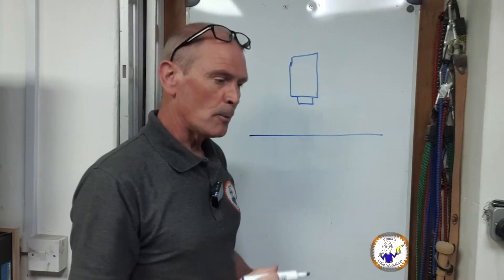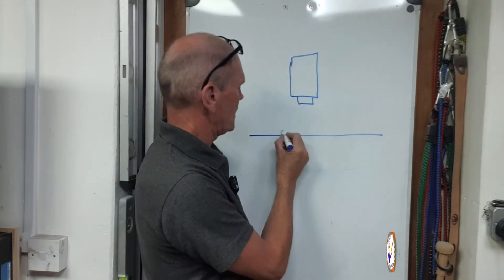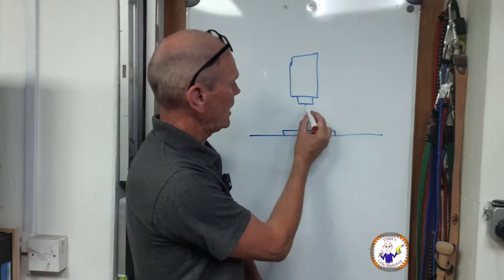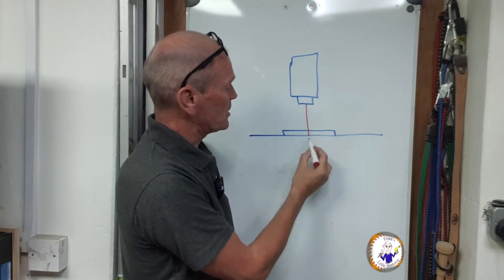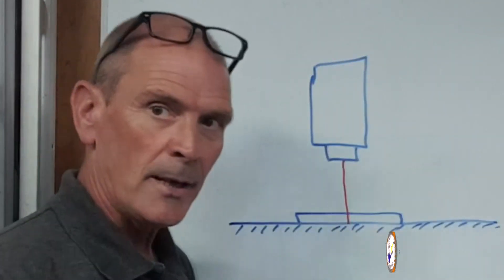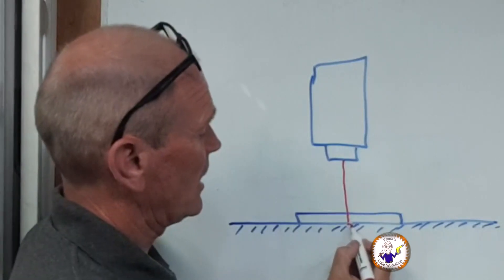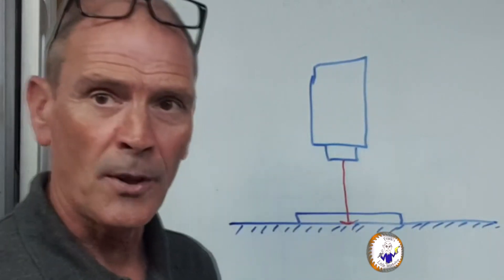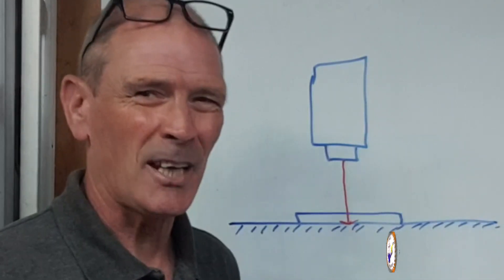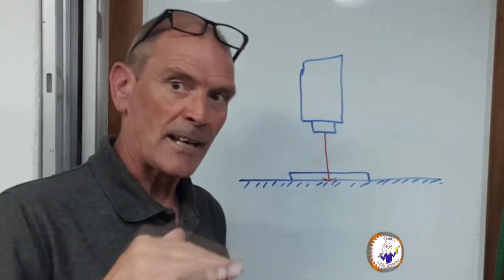So when you're lasering, you normally have a flat base and you have your laser. You put your material on your flat base. When you start lasering and you're cutting all the way through, the laser cuts through your material, but when it gets to the solid base it changes density - it's harder to cut through. So basically what happens is you end up with flashback, and what that does is it actually burns the underside of your piece of wood or whatever you're cutting through. That's not a very good idea.